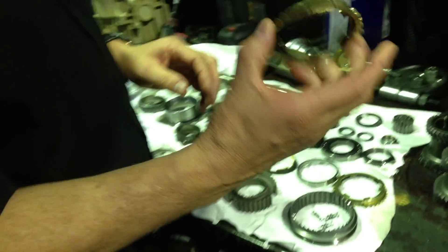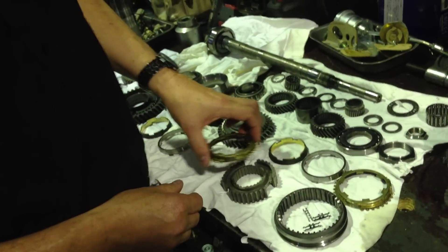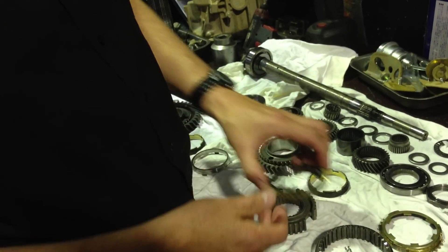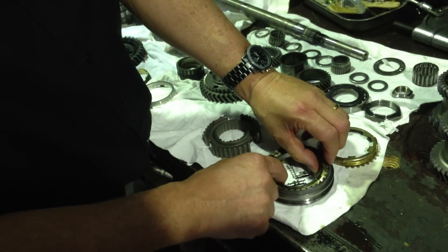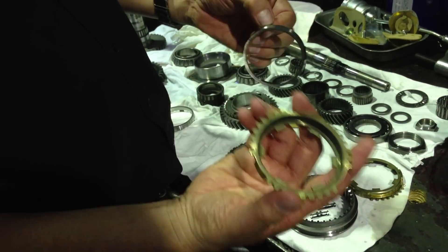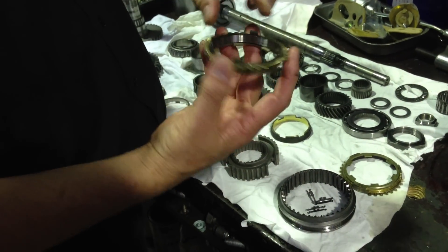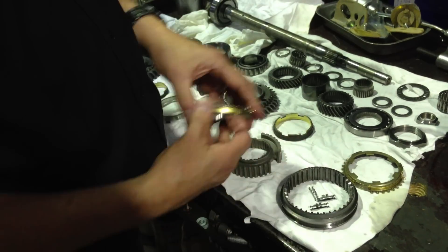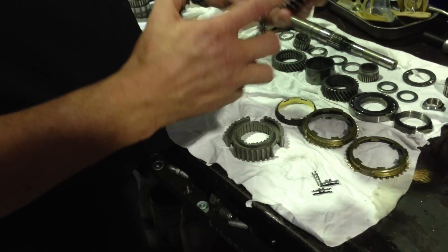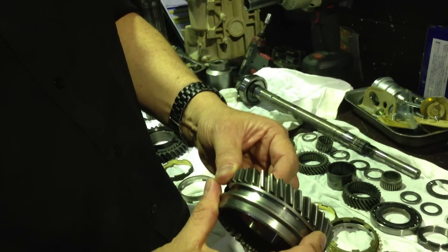What we have here is a synchro ring assembly. What a lot of people don't realise is in a constant mesh gearbox — which I'll show you in a minute — how the synchro rings work with the friction surfaces inside the parts that slide in and out of gear to allow you to change gears. This is the part that's worn out when you have crunching gears, because it's a sacrificial part, almost like a clutch assembly. When you change gears, this grips that hub, which is connected to the drive gear, and this part engages the synchro assembly onto the main dogs, which are part of the main driven gears.